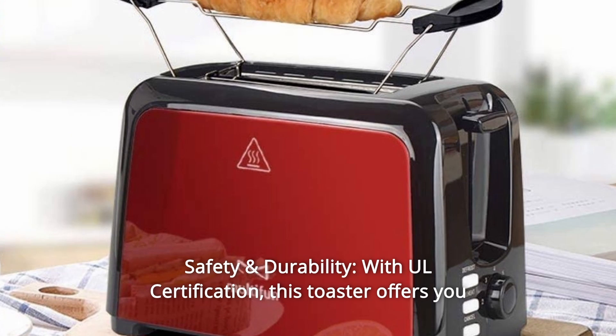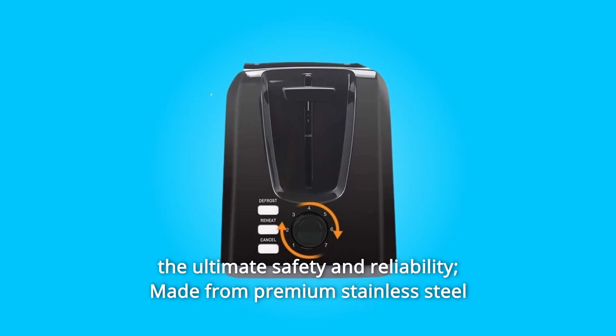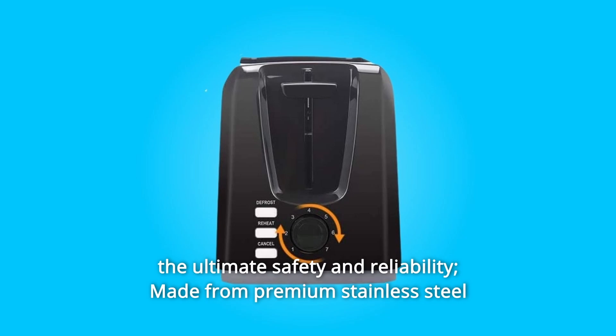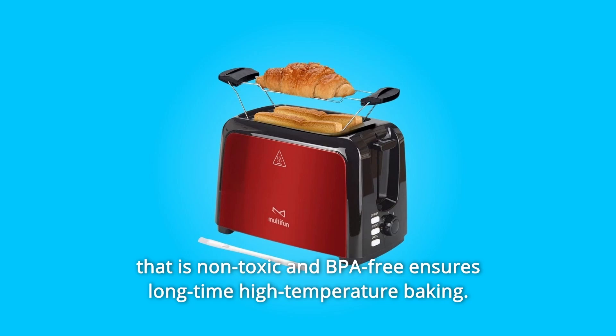Number 4: Safety and Durability. With UL certification, this toaster offers you the ultimate safety and reliability. Made from premium stainless steel that is non-toxic and BPA-free, it ensures long-time high-temperature baking.